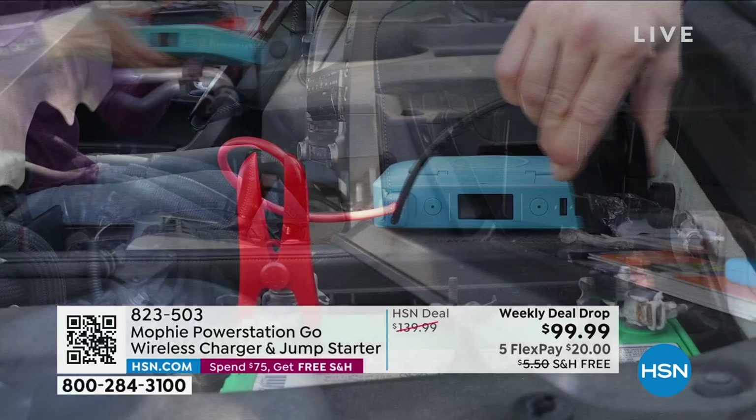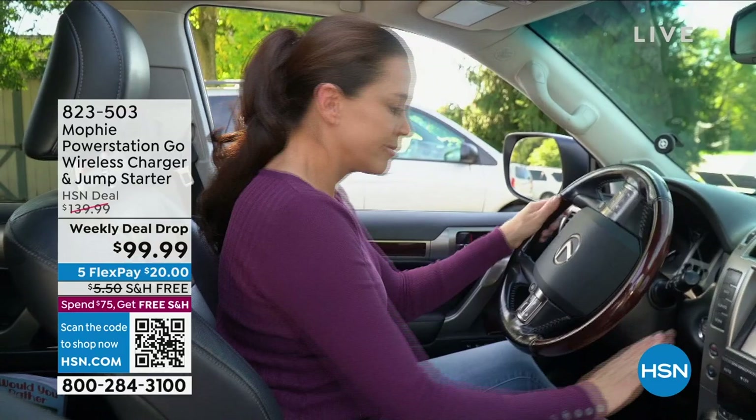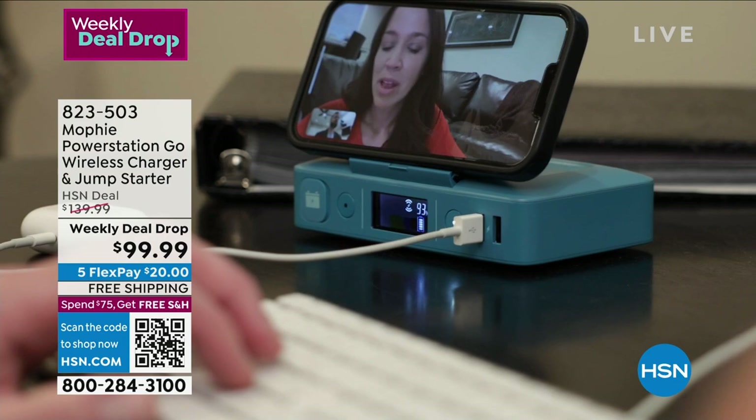$20 gets this home — that is all you're paying tonight. Remember, once you hit that $75 mark, you get free shipping and handling. So if you buy this today, all your other purchases will come to you for free. Item number 823-503 — that's the Aqua color. We've got Blush and Black. It's a weekly deal drop price, which means the price says hello and goodbye on Sunday night — it only lasts seven days.